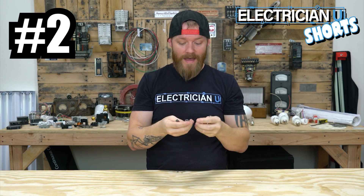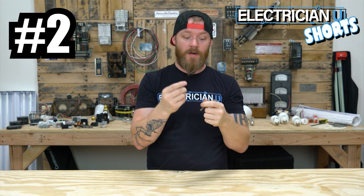Number two is you want some nut driver bits for your drill. I have a full pack of these that goes quarter inch, 5/16ths, 3/8ths, 7/16ths. You're probably going to use 5/16ths more than anything else.